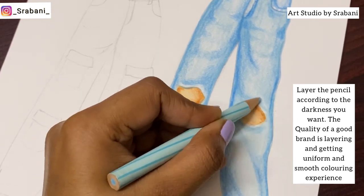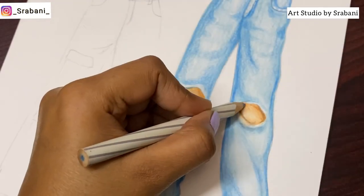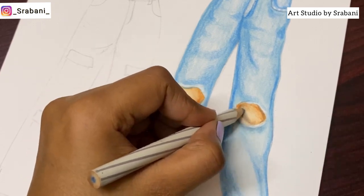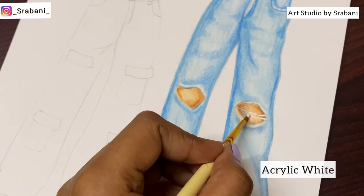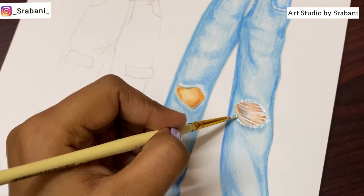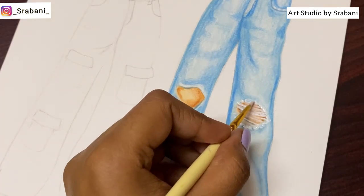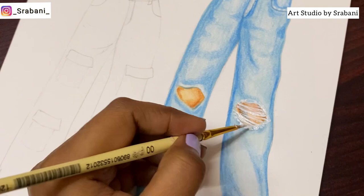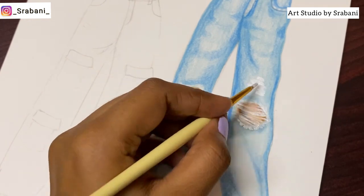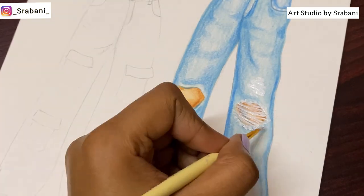For the ripped effect, I will first use a gray pencil to give the shade on the skin, and over it I will use acrylic with a thin brush to give the ripped effect. You can also use gel pens or poster colors. Just make sure that the white color is standing out, and also give necessary shadow to the threads. Otherwise it will not stand out, so we also need to give a little bit darker shadow effect with gray, and you can even take a very sharpened black. This way the thread effect will look more realistic.